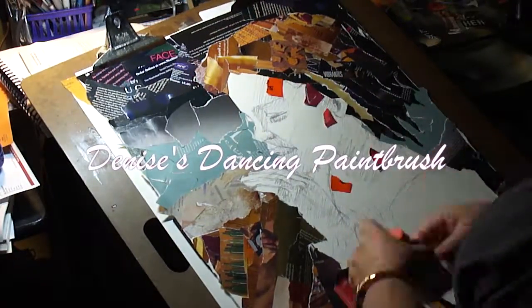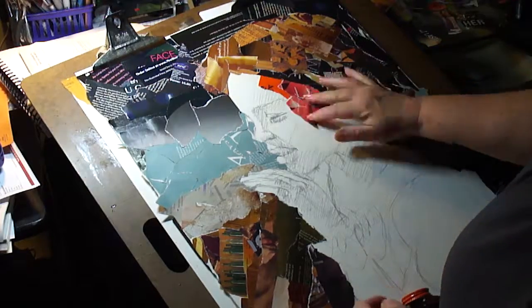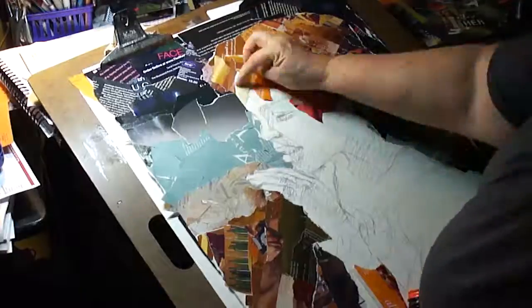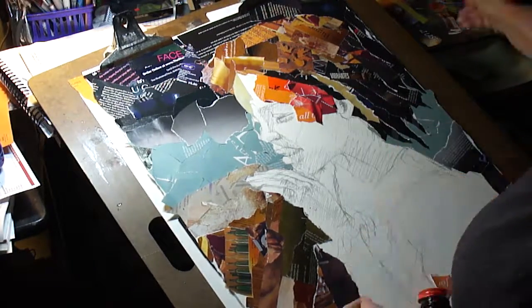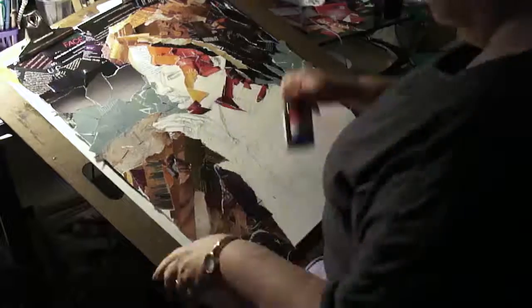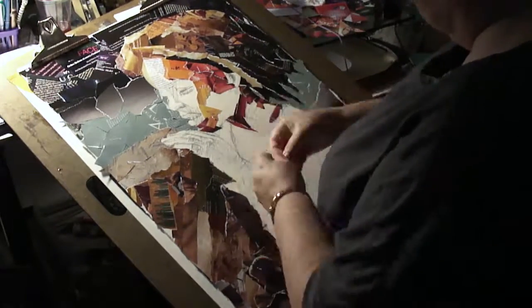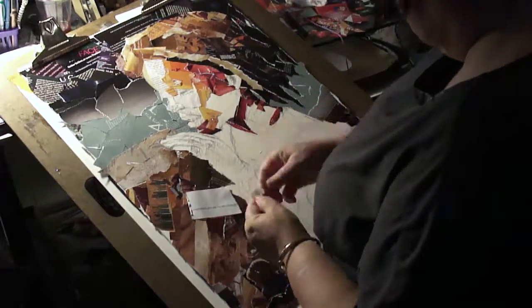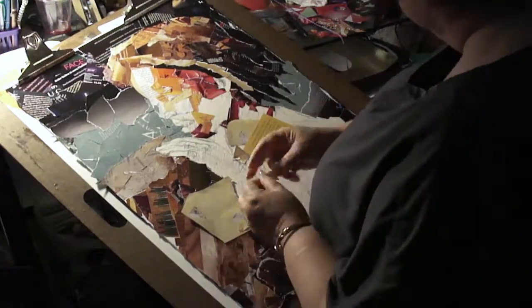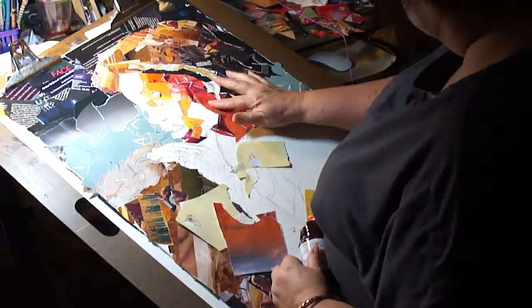Greetings friends! It's Denise again with Denise's Dancing Paintbrush and I have another video to watch. This one is from years ago. I'm working here on a collage of my little granddaughter Annika — it's a very very short little clip, but when I found the footage I decided to go ahead and finish it up and make it into a video, so here it is.